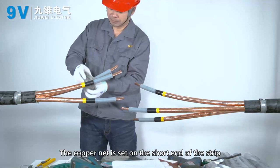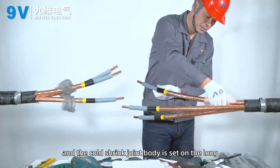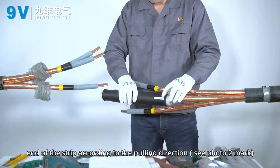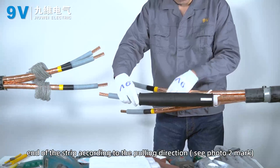Set the copper mesh over the short end of the stripped cable. Set the coat shrink joint body over the long end of the strip according to the pulling direction. See photo 2 for reference.